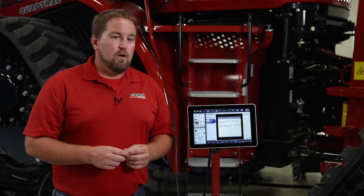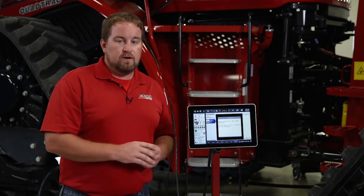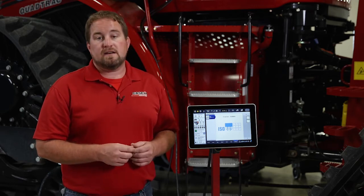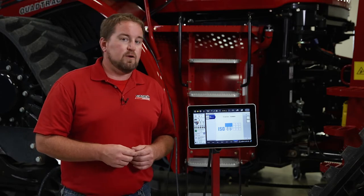So that is split row operation on the Pro 1200 using the ISOBUS planter solution on a 2000 series planter. For further information, contact your local Case IH dealer or refer to your operator's manual.